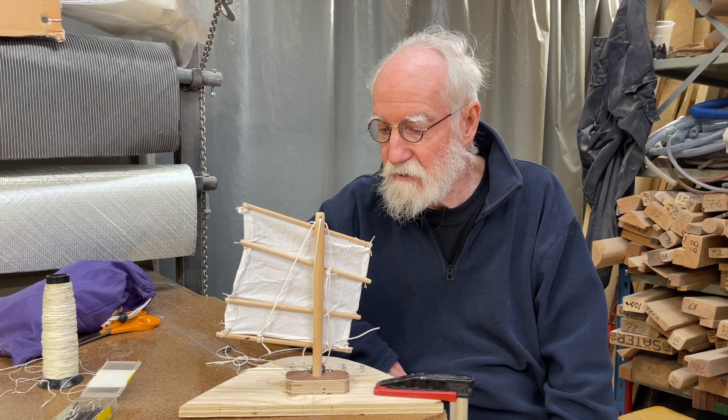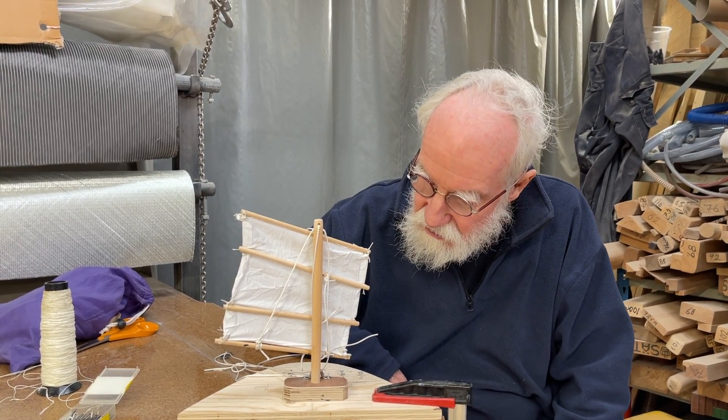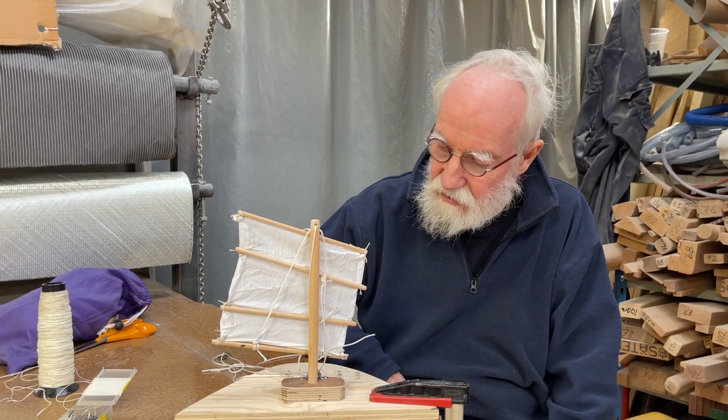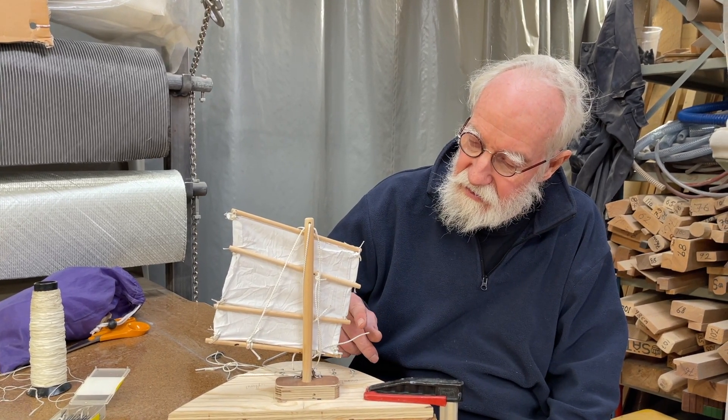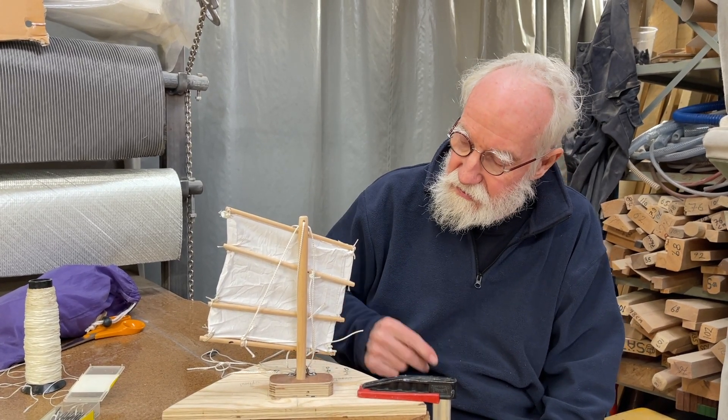I don't have to walk forward and it's really quick. And it's similar to the junk rig, but it's not a junk rig because these are not battens, they're booms. And these are down holes and up holes and things like this.